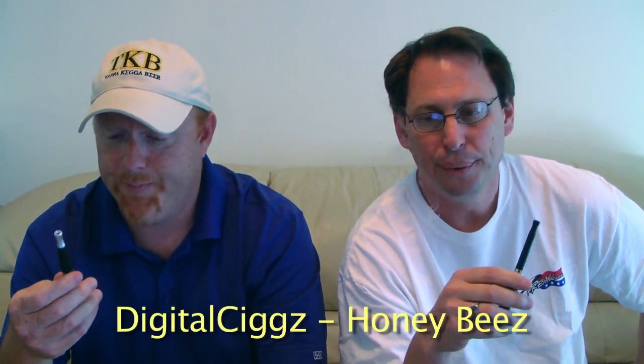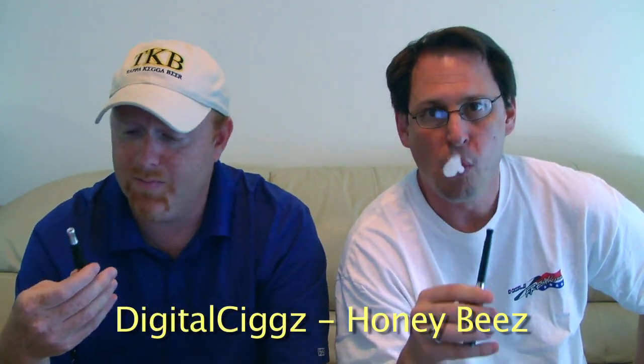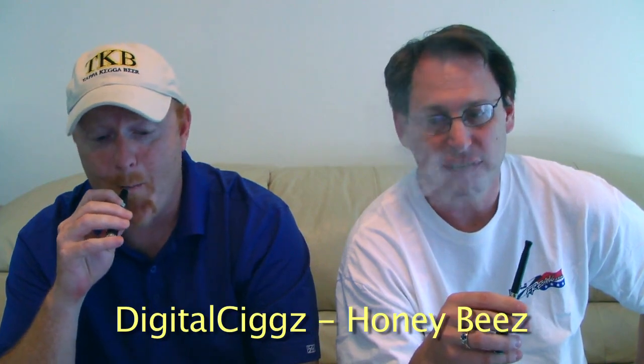I'm gonna give this one a four, maybe even a five — I really like it. I'm not normally a cereal eater but I really do like Honey Nut Cheerios and this is pretty darn tasty. On vapor production it's a solid four. On throat hit, probably a three, maybe a four — it's a bit stronger than I like for throat hit, but the taste is really outstanding.